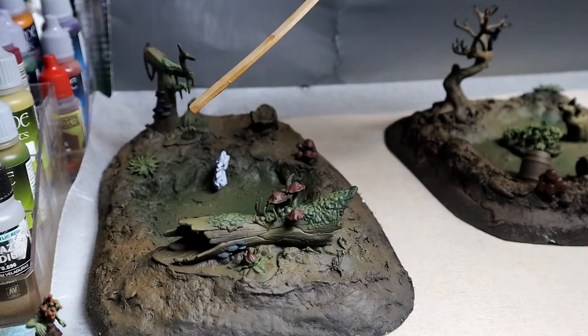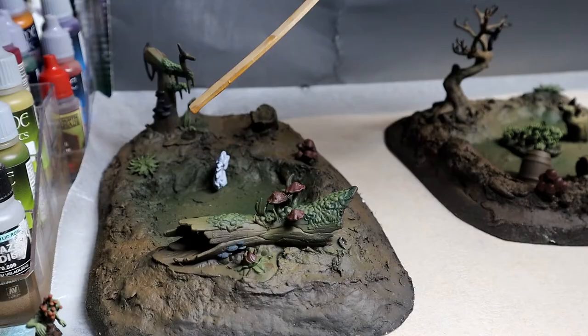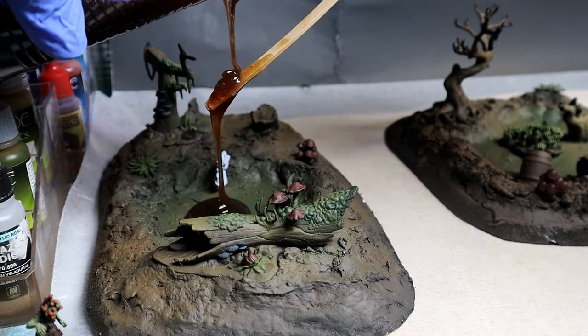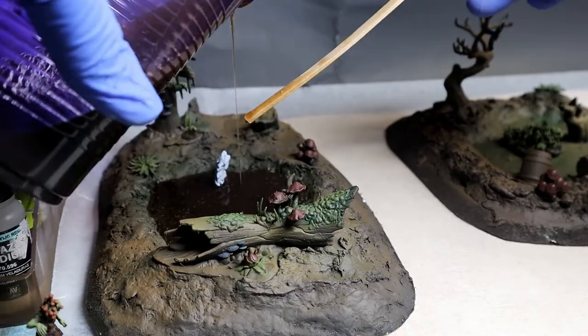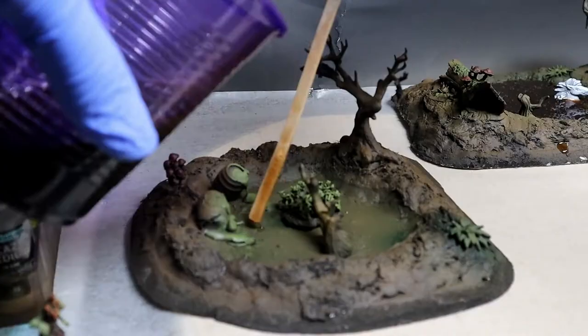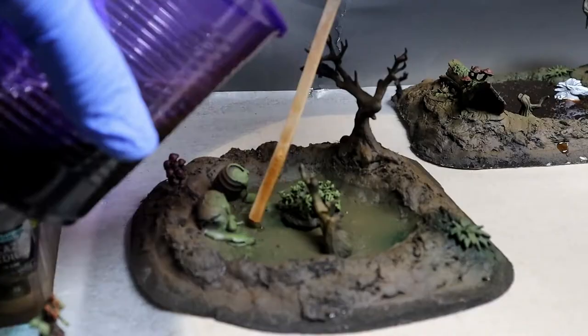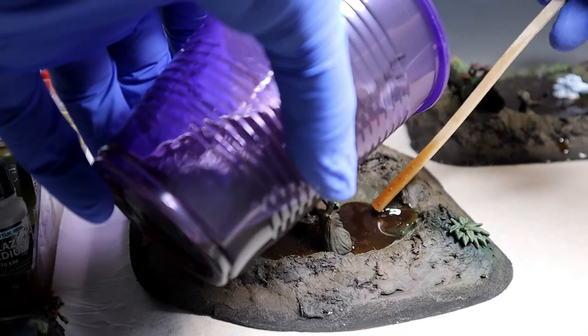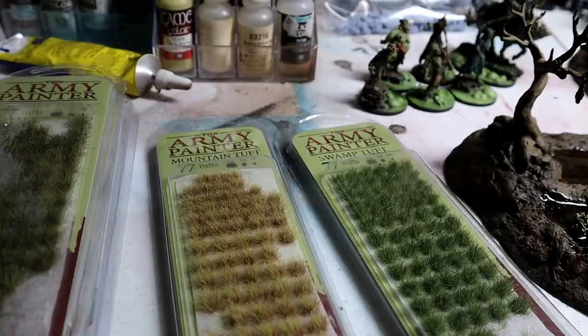My first thought was I wanted to go with something like olive green to kind of reflect that swampy nasty water, but after watching some clips of The Neverending Story again I decided to go with transparent burnt umber. Here I'm just pouring it over a little skinny stick so you can try and get some of the bubbles out if necessary. This was a pretty smooth pour — I didn't end up having any surface bubbles, but you might, and you could use a little lighter or even your breath, which would be warm enough to pop the surface bubbles.